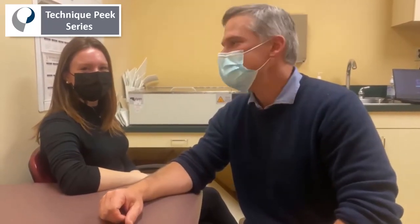Hello, my name is Robert Waloudis. This is Katie O'Sullivan. This is a technique peak for hand therapy.